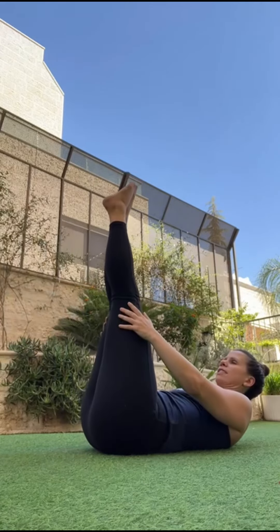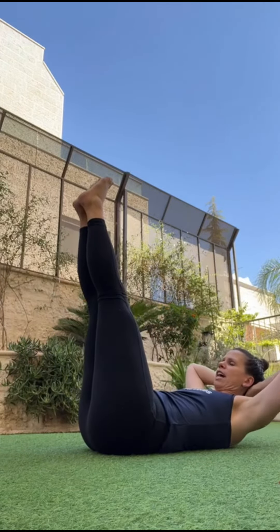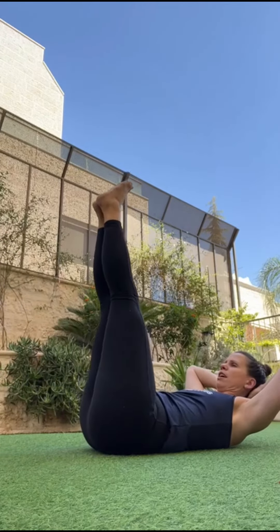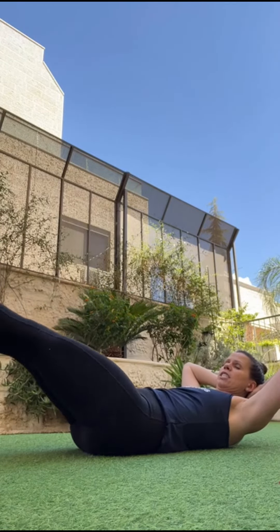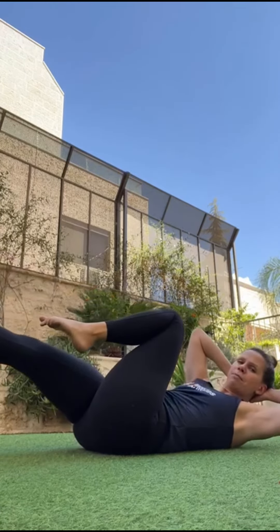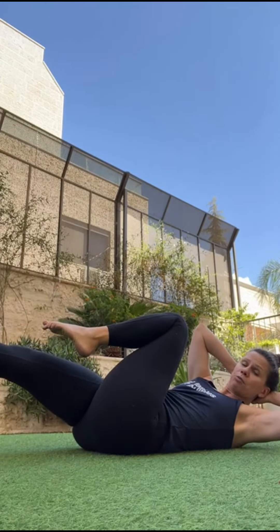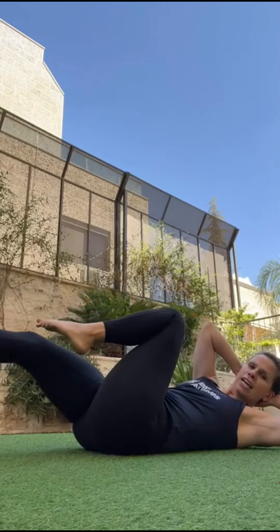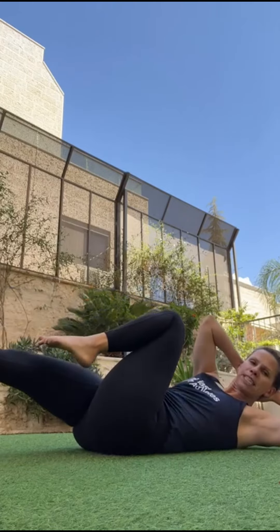10 of those, and then bring your legs up, hands behind your head, and both legs down with straight knees. Come up and you can do 10 of these repetitions. Then bend one of your knees and bring the opposite elbow to the opposite knee. Switch, and do 10 reps.